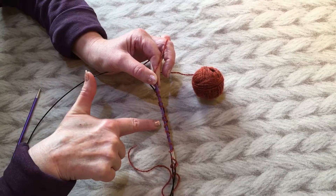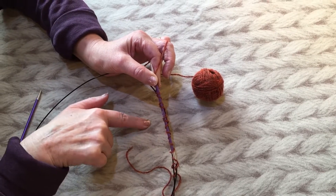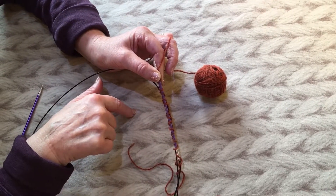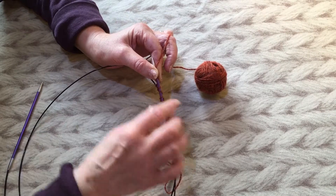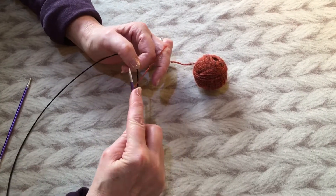If you're knitting a pattern that has a stitch count that isn't divisible by two, there is usually one round of knitting at the beginning of a Mobius where you can make that adjustment. That is where I would change it to the stitch repeat I wanted. So I'm going to cast a few more on now.